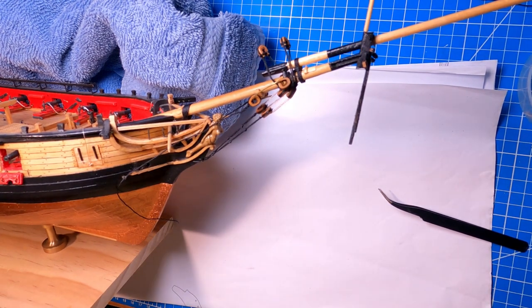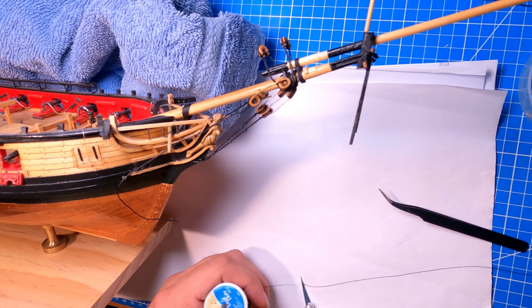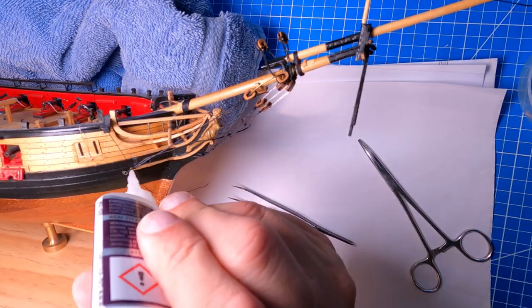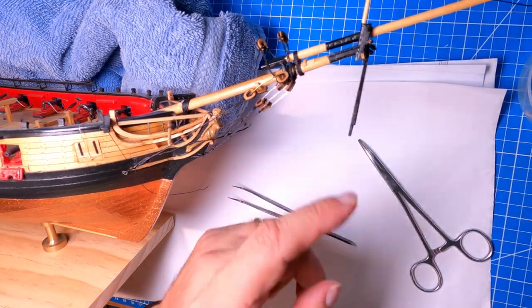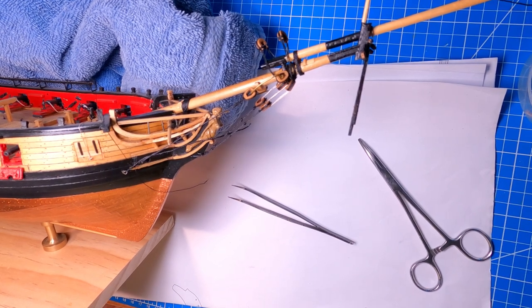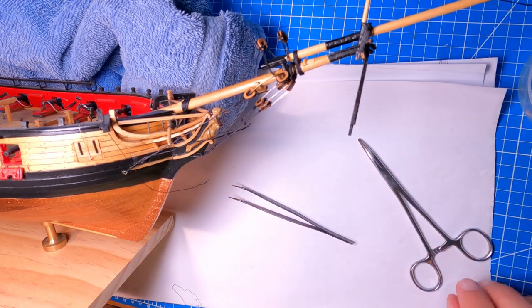I'm not going to film the lashing up here because you've already seen that with the bobstays themselves. The next thing is the martingales — the inner martingale stays. So I'll get the lashing done and come back to do the inner martingale stays.